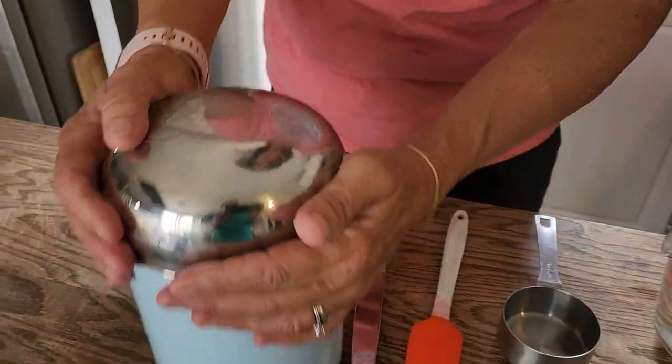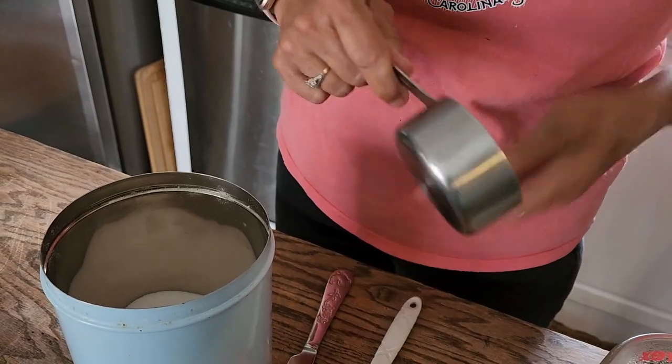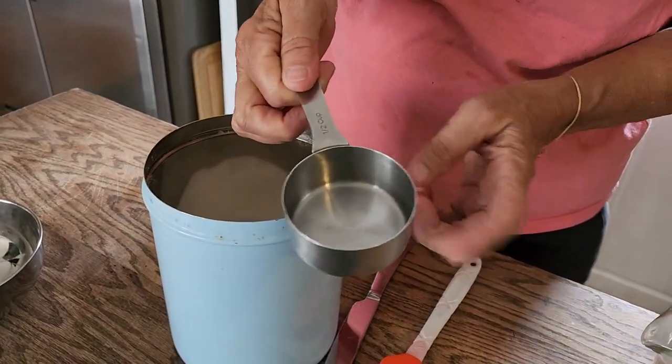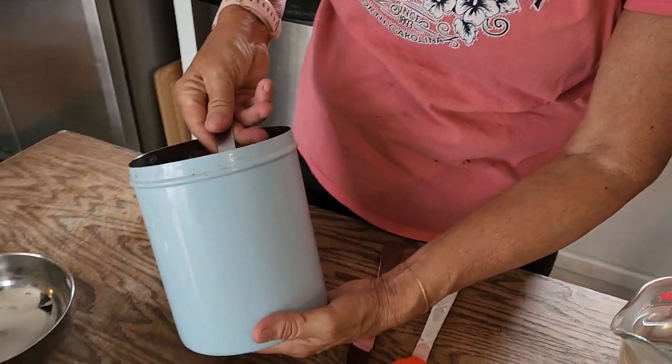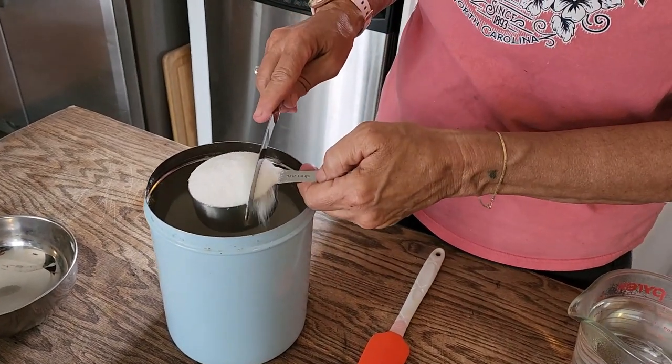We get several hundred hummingbirds a year. Next step is our sugar. Now it's okay to scoop the sugar out and put it into the water with metal — this is stainless. But do not mix the food, cool the food, or feed the food to the birds in any kind of metal.